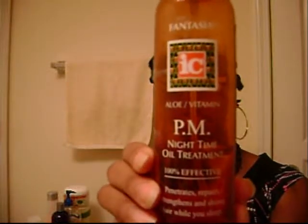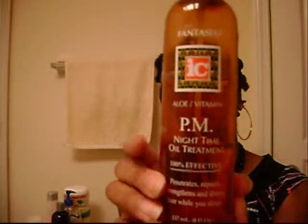Right now I'm just going to spritz some of this Icy Fantasia oil on my hair. I really love the way it smells. This is Icy Fantasia Pinot Nighttime Treatment. Usually I spray it on my hair at night and then I put my bonnet on and let it work its magic overnight. And I also spray some in the morning because it works really well.